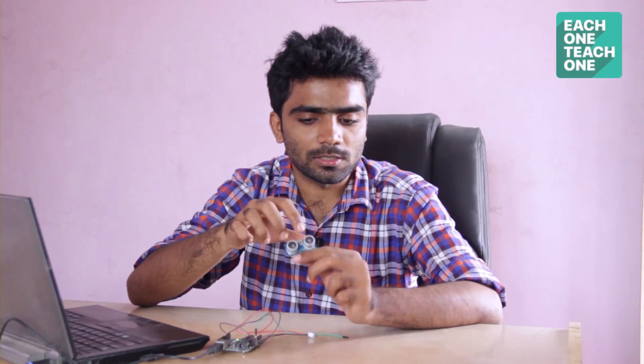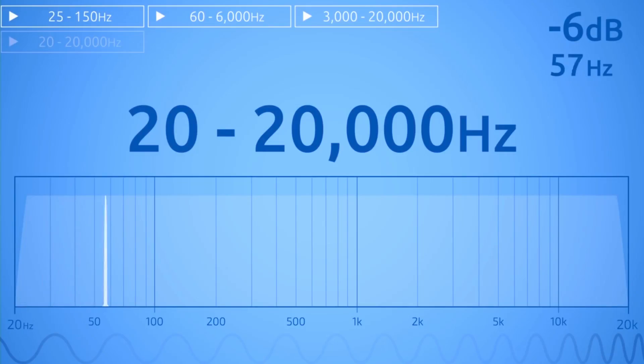How does the Ultrasonic Sensor work? These are two piezoelectric crystals — one transmitter and a receiver. The transmitter and receiver work at 20,000 Hz. We can generalize it because the human hearing frequency range is 20 to 20,000 Hz.